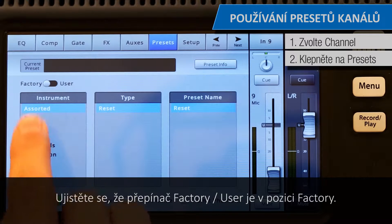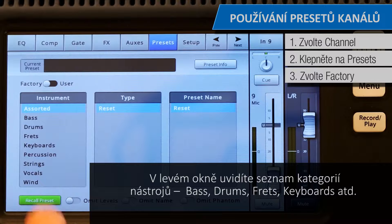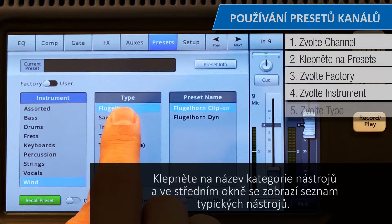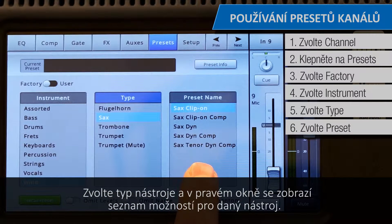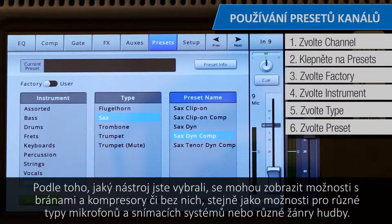Make sure that the Factory/User switch is in the Factory position. In the left window, you'll see a list of instrument categories: Bass, Drums, Frets, Keyboards, and so on. Touch an instrument category name and a list of specific instruments will appear in the middle window. Select a type of instrument and the right window will display a list of options for that instrument. Depending on the instrument selected, there may be options with or without gates and compressors, as well as options for various types of microphones and pickups, or different styles of music.